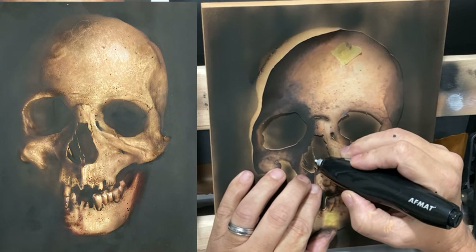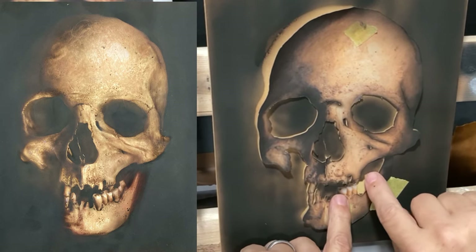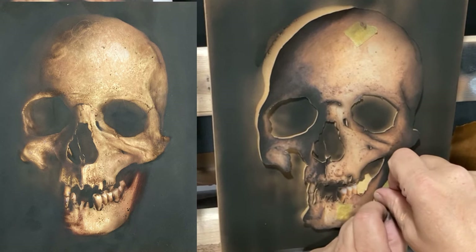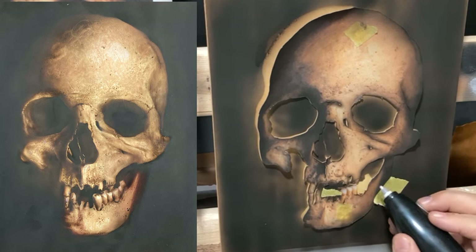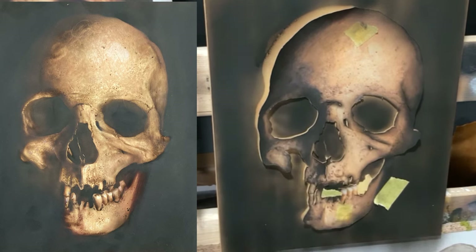Now I'm going to use my little rechargeable electric eraser to cut that little section of the septum that exists inside the nose. Then I'm going to work on the teeth, which are going to be one of the more tedious parts. I cut my paper stencil for the right-hand side set of teeth.